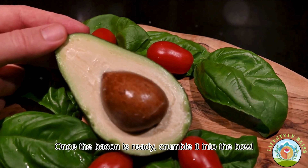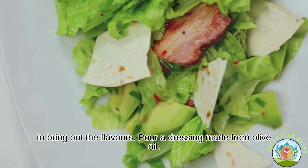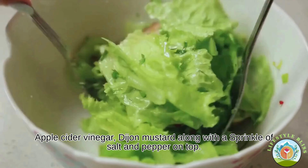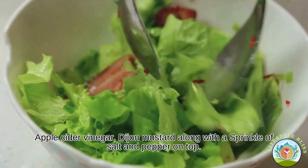Once the bacon is ready, crumble it into the bowl. To bring out the flavours, pour a dressing made from olive oil, apple cider vinegar, Dijon mustard, along with a sprinkle of salt and pepper on top.